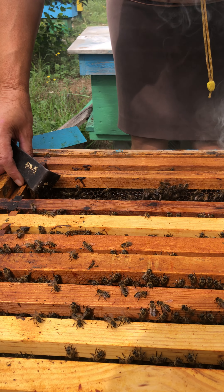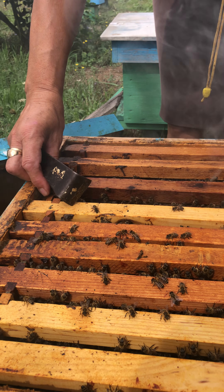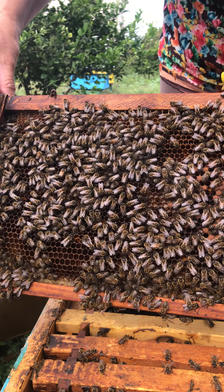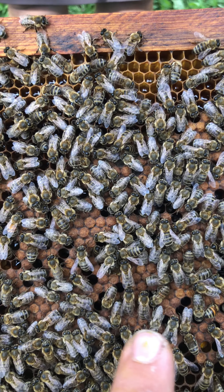We need to work really carefully and not make the bees angry, because we don't want them to sting us. Now let me show you — this is the old bee which is waiting to grow up and to be alive soon.